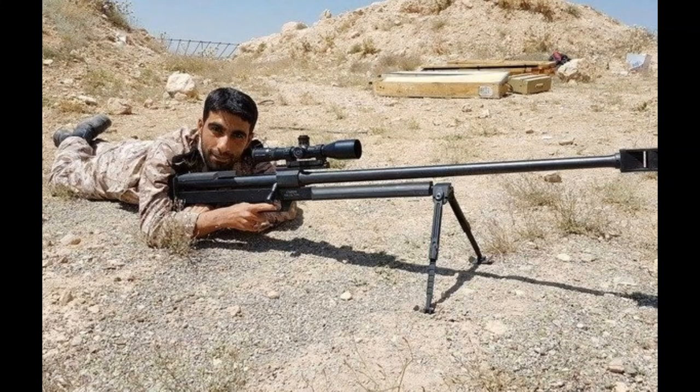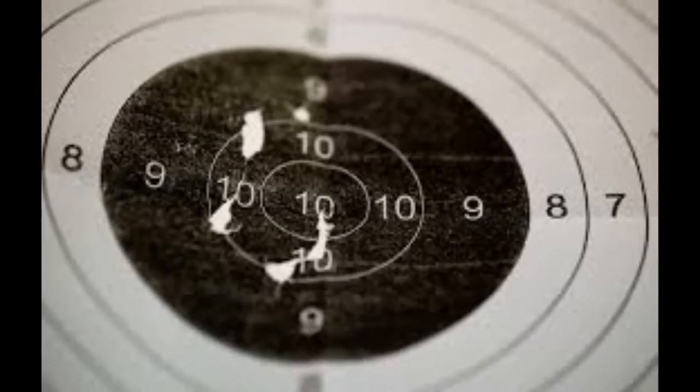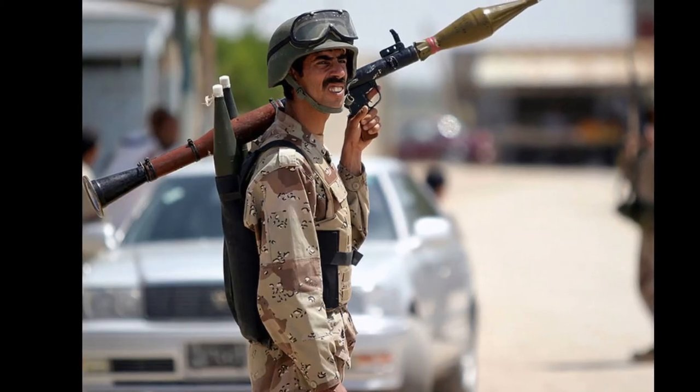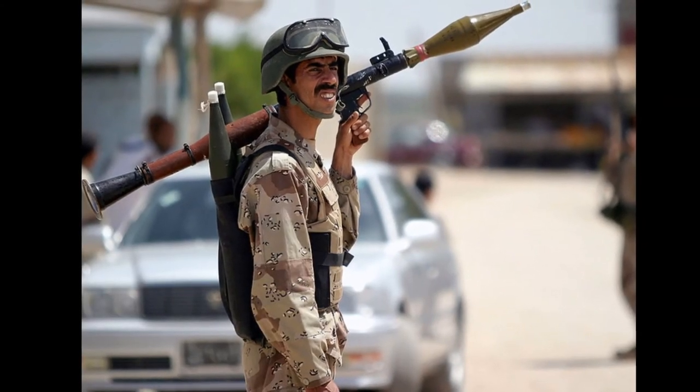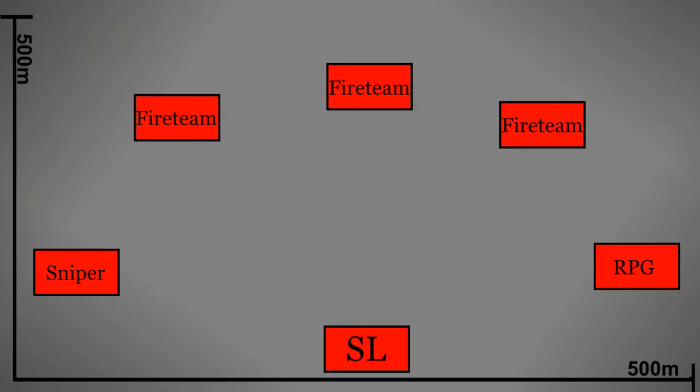Instead of normally using a machine gun for covering fire during this modified fire and movement approach, the IRGC use a lone sniper to cover their movement. Rather than the riflemen firing indirectly to keep the enemy's heads down, the riflemen are instead waiting for well-defined targets. Like the sniper, the RPG team is at the edge of the formation. His occasional shot might sound like a stray mortar or an accidental mine to an enemy down the line, and thus evokes no response from the enemy.